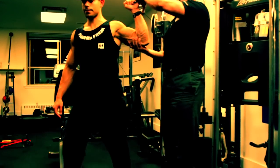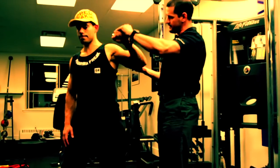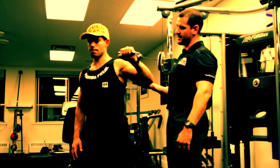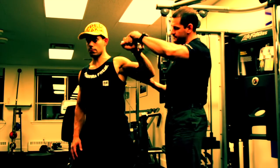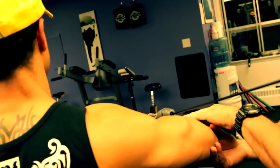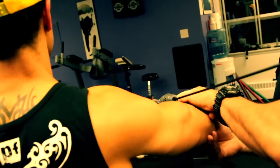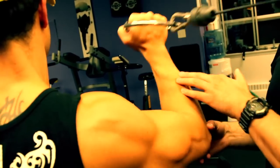Get your trainer, if you're doing it with a trainer or on your own, you're going to pull the weight down forward and then control the weight back up on a 4-second count. So you're going to bring yourself forward and then hold it back on a 4-second count. What we're working is the eccentric loading of the external rotators of the shoulders.